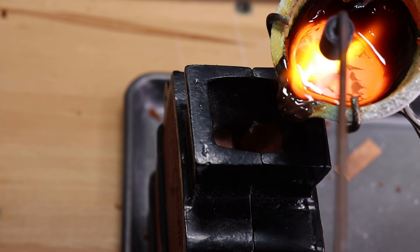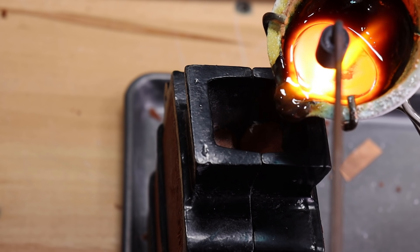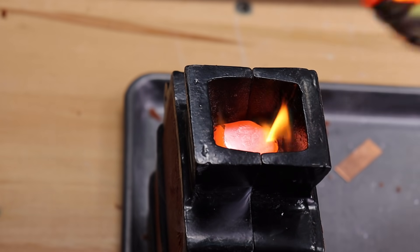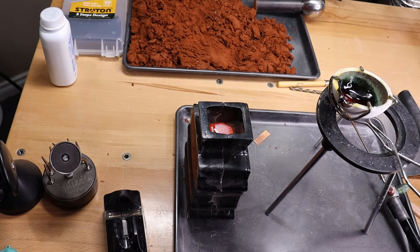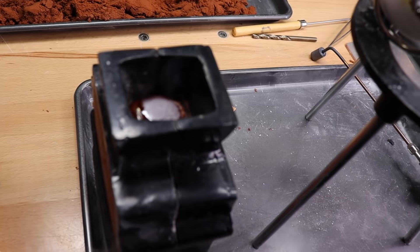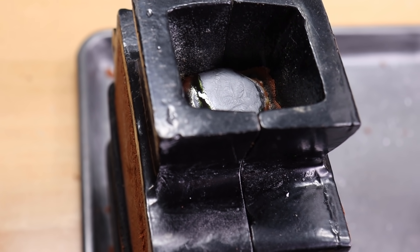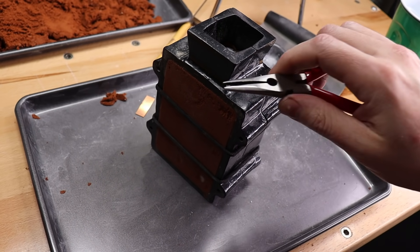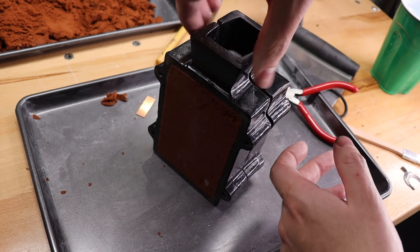When you pour it, you want to pour it as fast as you can to make sure all of it gets in there and doesn't harden before it fills out completely. Your piece will smoke a bunch, and you can see that the button on the top — which is the top piece of metal — will be all glowy and then it will lose its glow. Usually once it stops glowing up there you're pretty much good, but you can let this sit for a while to let it cool down so you can handle it.